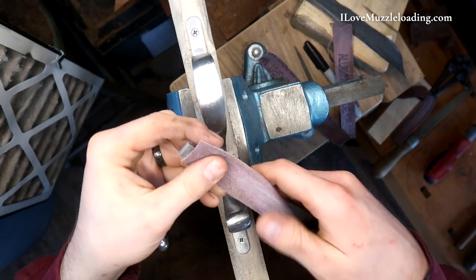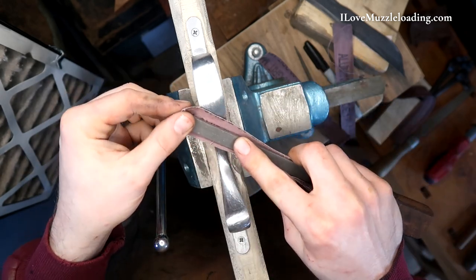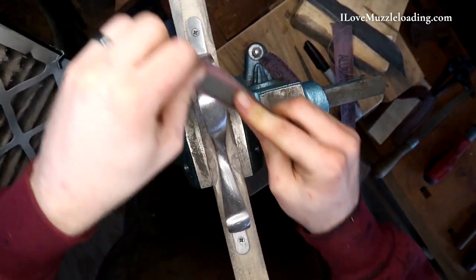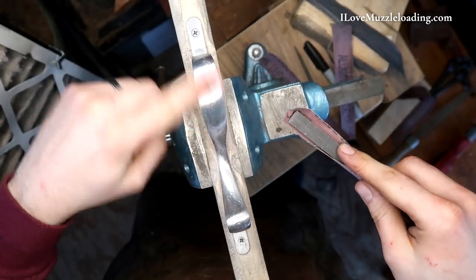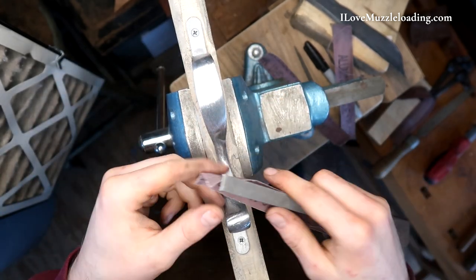We're going to use a technique called file-backed sandpaper. What this is, is we're taking our piece of sandpaper, backing it with our file, and working the metal that way. This is going to help us keep the nice shapes of the cast trigger guard and not get any wavy lines or any damage to the finish on our metal hardware.